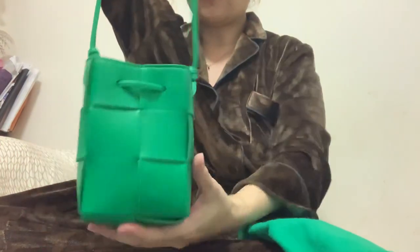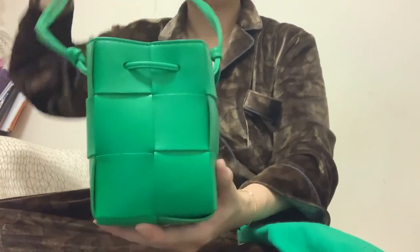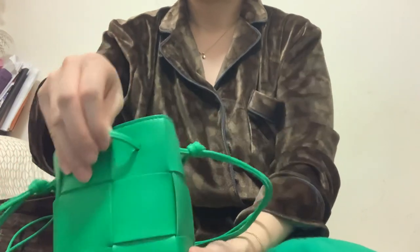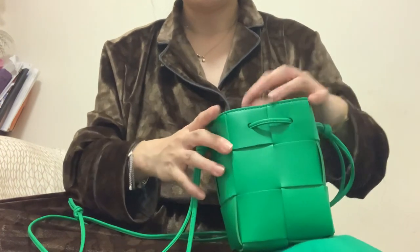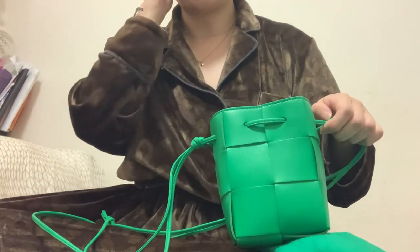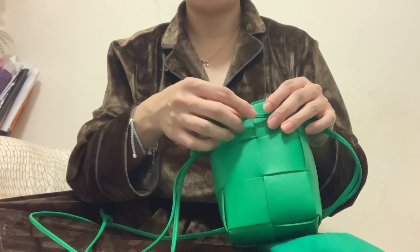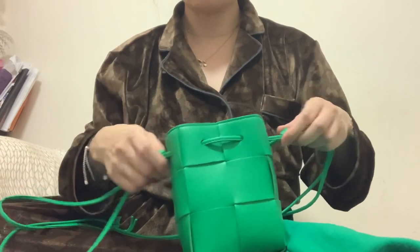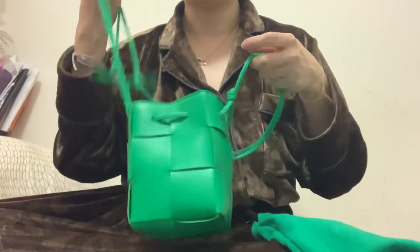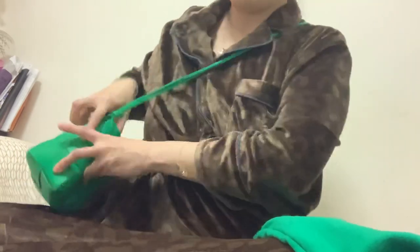The bag is very structured still. The only thing about this bag is it doesn't have a drawstring to pull to secure it, and I think that's the reason why in one video I saw, the lady returned the bag because she felt it wasn't secure. However, for me it's fine because it's a tiny bag.